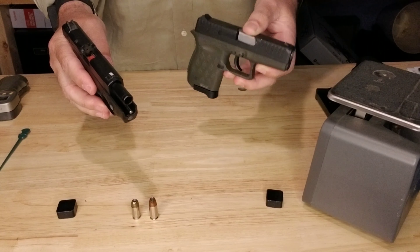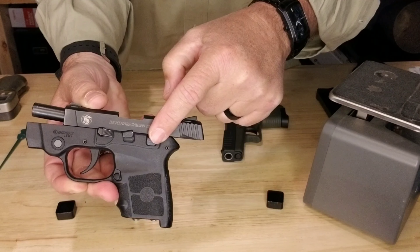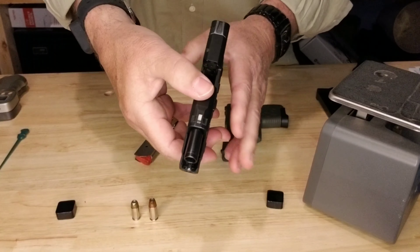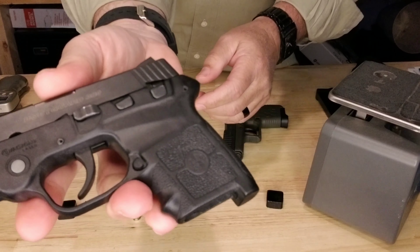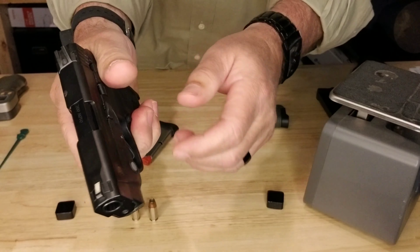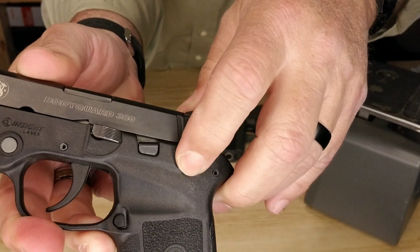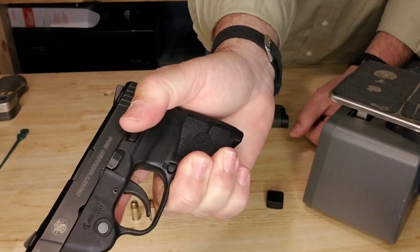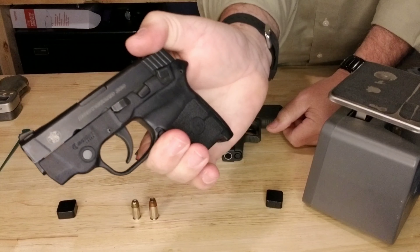We're also going to compare it to the DB9. This firearm does have a slide release and a rear thumb safety. It is not ambidextrous, so if you're a southpaw you won't have any controls on the left side. The safety is built nice and smooth into the frame. To turn it on you have to reach up and give it quite the push — you can hear it snap into position. But to take the safety off, your thumb comes down and it pops right off. They made it tougher to put on intentionally so you don't accidentally engage it.